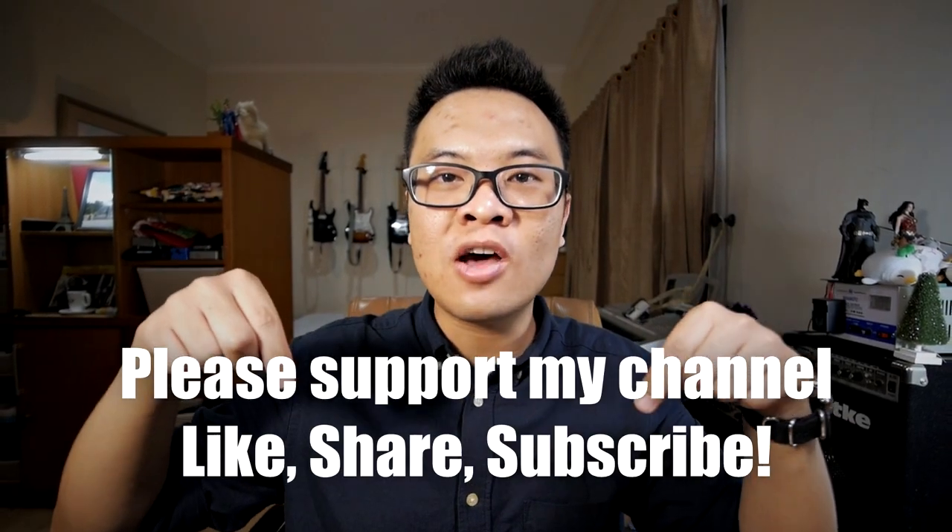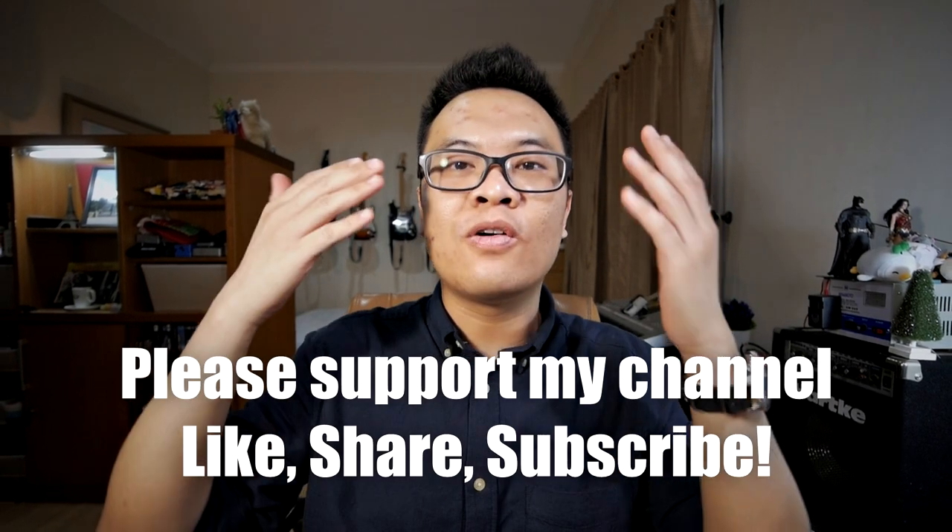So that is all for today's video. I hope you find this video useful. Please comment down below if you have any questions regarding the Olympus 75mm lens. Don't forget to support my channel by liking this video, subscribing to my channel, and sharing this video with your friends and family. Thank you and goodbye.